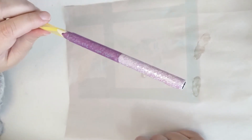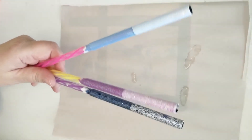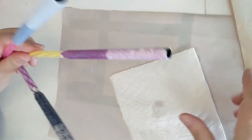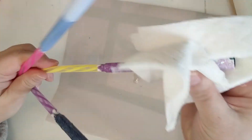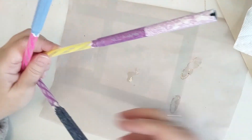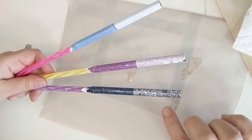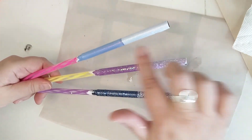So there you have it — that's the Tack-It method. Three different glitter types: super fine, a small chunk, a big chunky — color matched and not color matched.